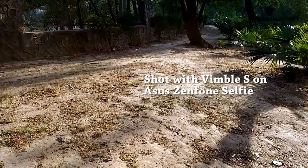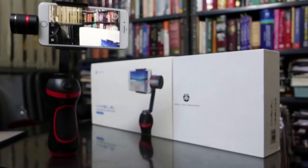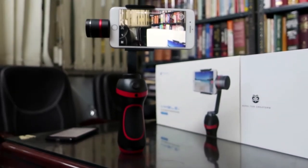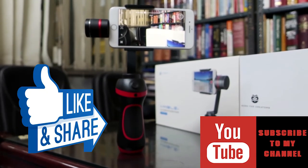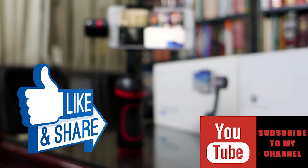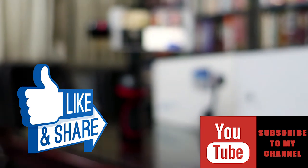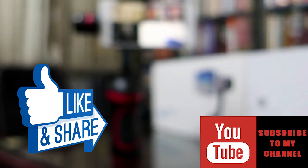Finally, let's talk about price. I got this gimbal for 1388 Hong Kong Dollars, which comes out to roughly 13,000 Indian Rupees. As always, do like and share this video, comment on what you want to see next on my channel, and if you have any questions about the Wimble S, leave them down below and subscribe for more videos like this.